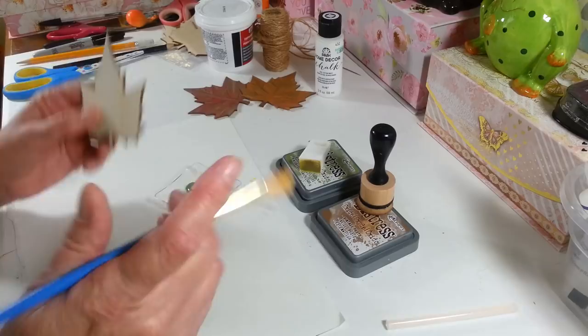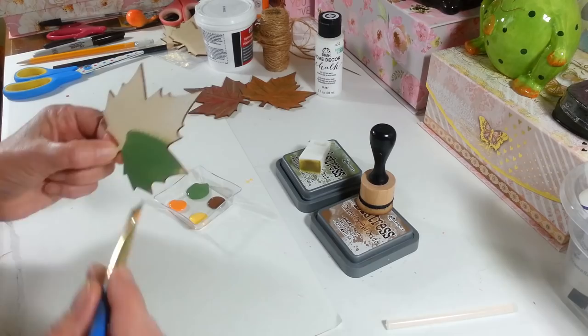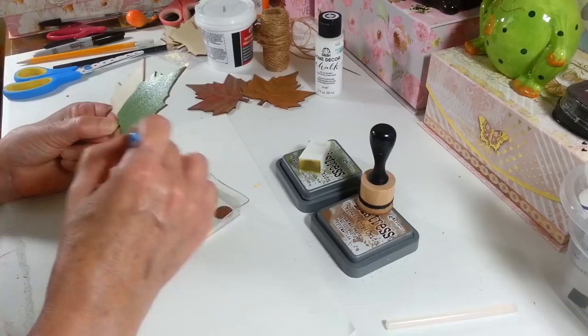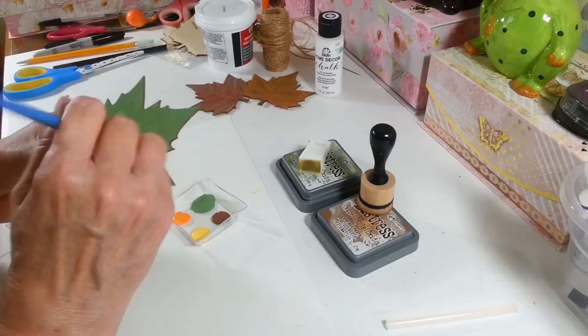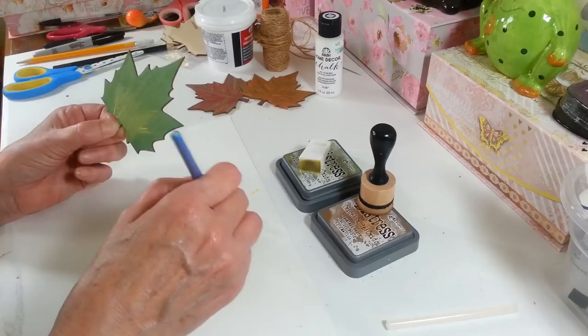You're going to need a brush — no particular brush, I just happen to have this one here. For the base I'm going to make it green, and I'll do the stem last so it gives you something to hold on to. The sides are a nice brown on these so I don't have to do anything to the sides. You can use whatever colors you want for any color fall leaf you want to make. While this is still wet I'm going to go in with some yellow and just blend it in here and there.